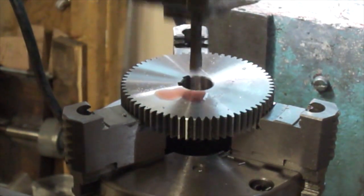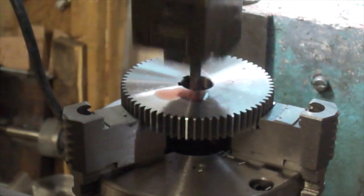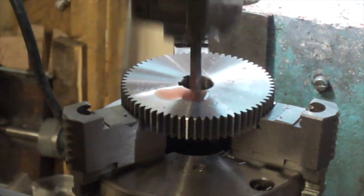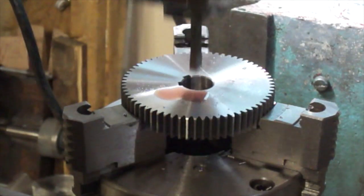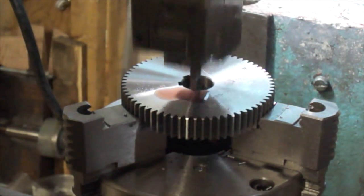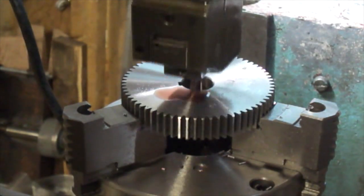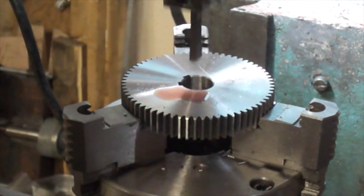My cutter is just a little bit narrow. These cutters are not available in just any size you want, so I have to cut to depth and then move the whole table over just a hair to get the width I need for my keys.